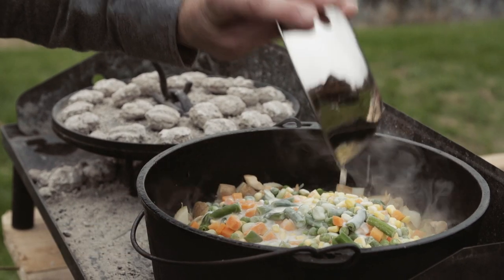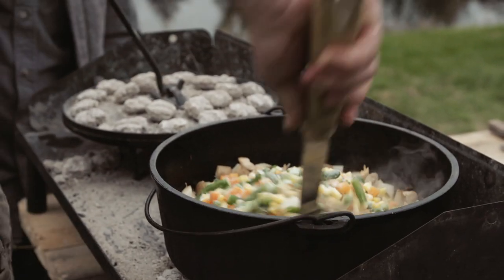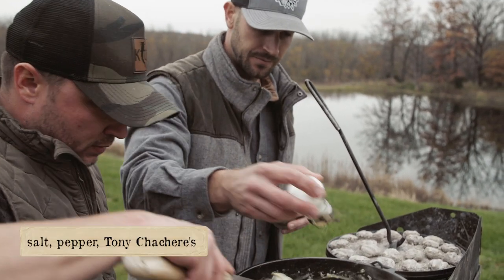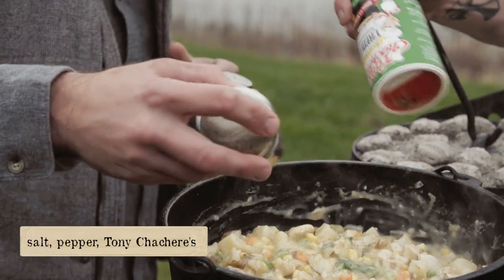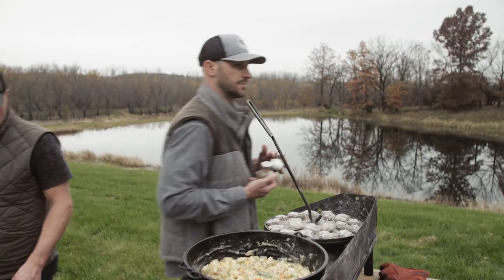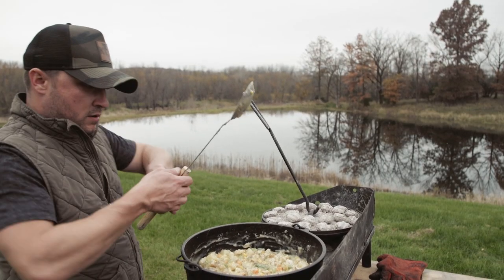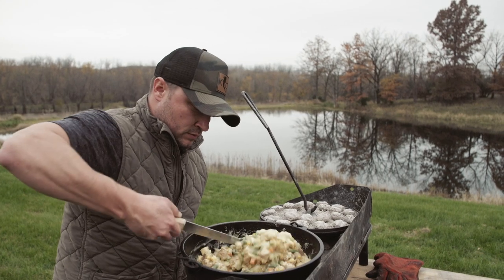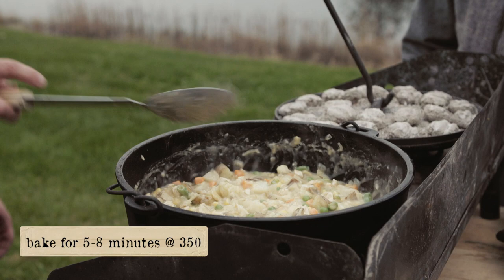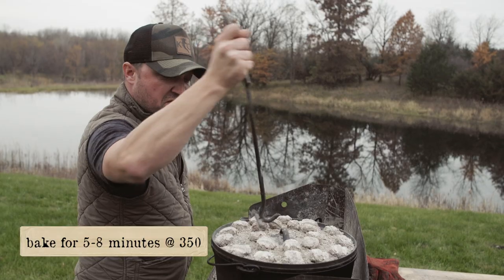We're gonna stir that up. Salt and pepper makes everything better, and I'm gonna add a little bit of Tony's — oh yes. Another quick stir. I'd have to say that's blending quite nicely.